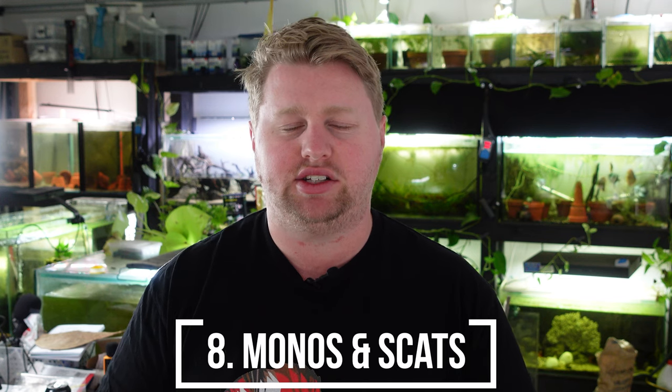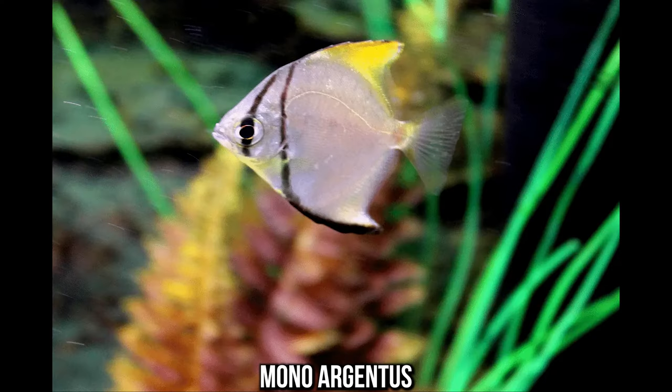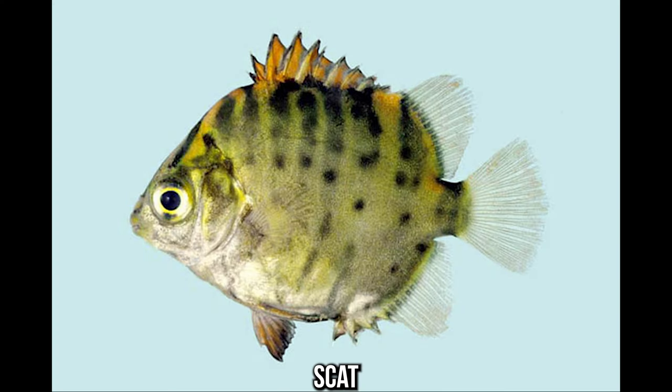Number seven is going to be most of the brackish species — things like scats and monos, anything that needs that much salt. Plants are not really going to thrive in brackish water, so you're going to be in a situation where either the plants are suffering or the fish are suffering. Most of those brackish fish really don't get along with plants — it's kind of the same category as Silver Dollars in that they love to eat vegetable matter. The only one that might be okay short-term is archer fish during their freshwater period of life, but outside of that, brackish fish and plants don't play well together.